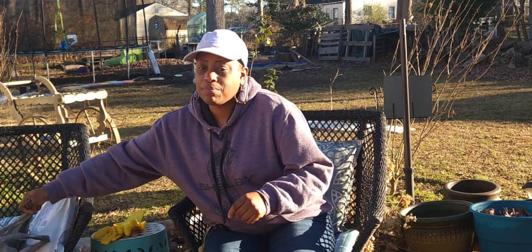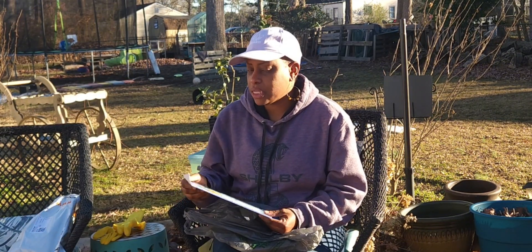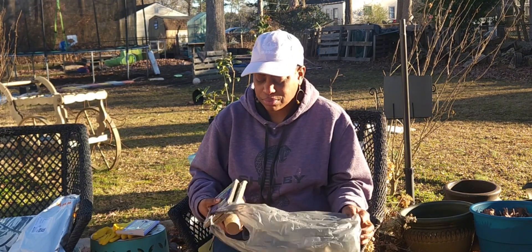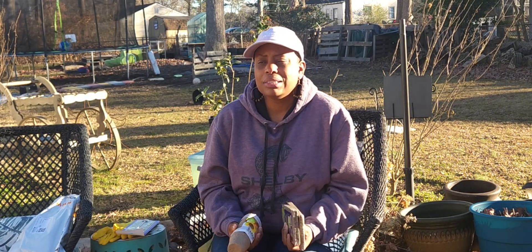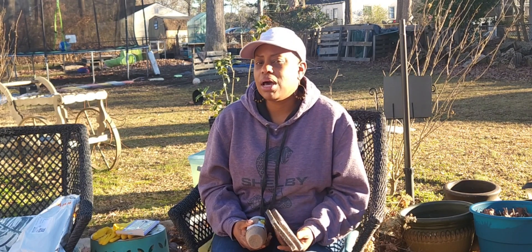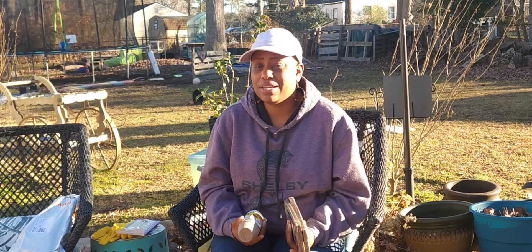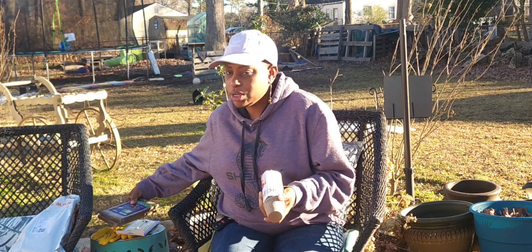Today on Thrifty Tuesday, our first one — we're going to do some dollar store things that we found, as well as I did an order from Temu. I think this is my second order from Temu where I got a couple of garden things. The first order I did a couple of months ago just to try it out; some people told me about it and I wanted to see if the things seemed extremely cheap or what it really was.